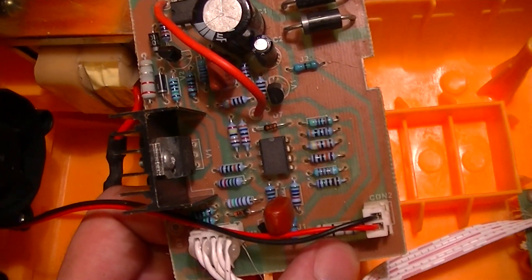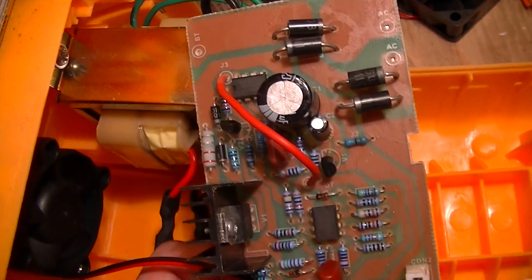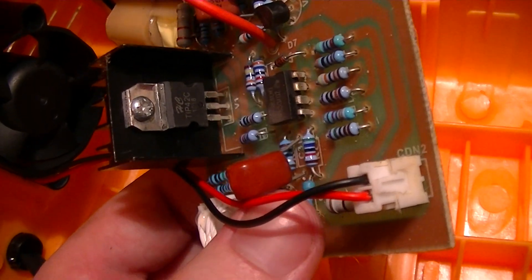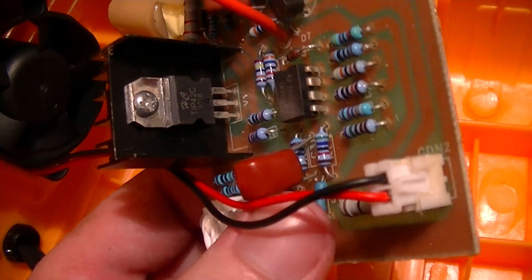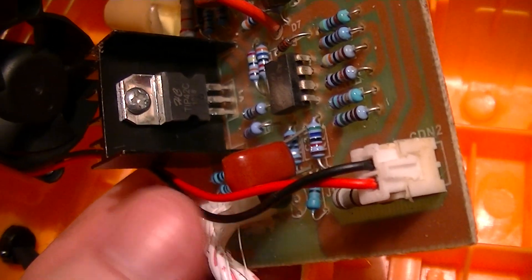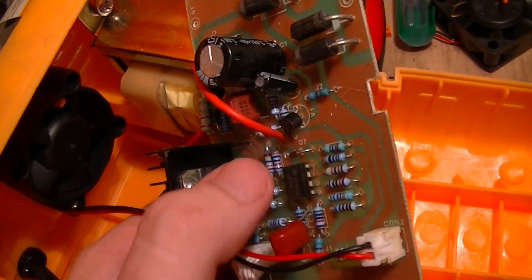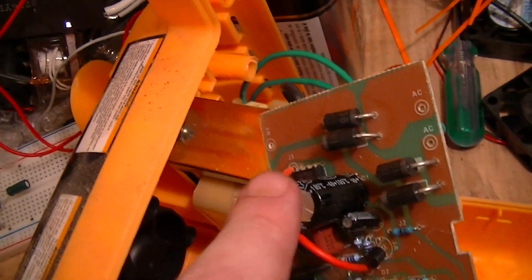And there are a pair of DIP-8 integrated circuits. One of which is an LM393 comparator, and an LM358 operational amplifier.